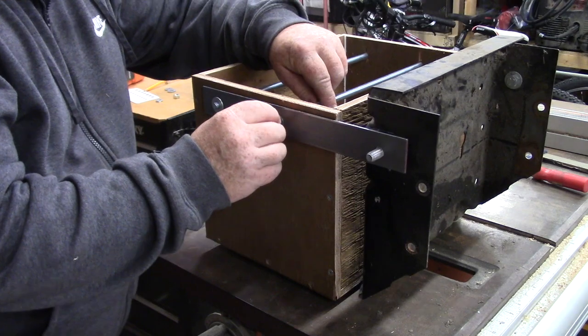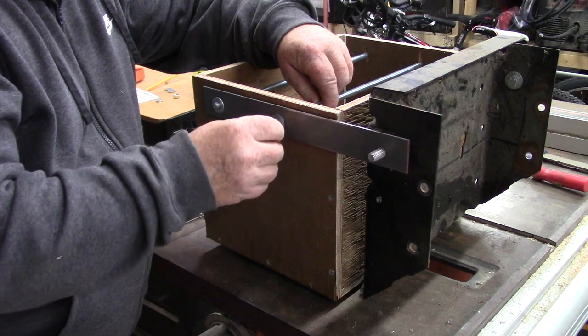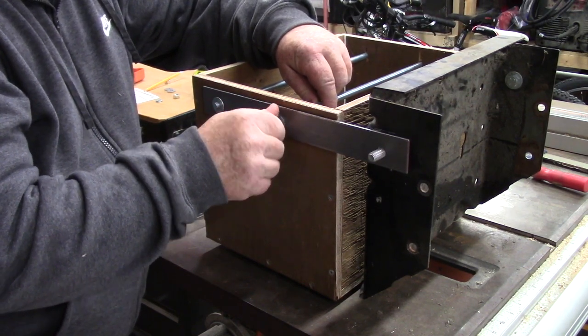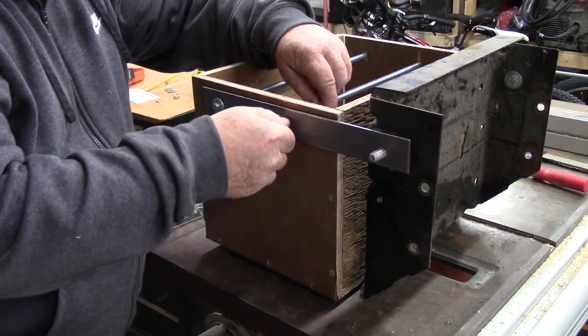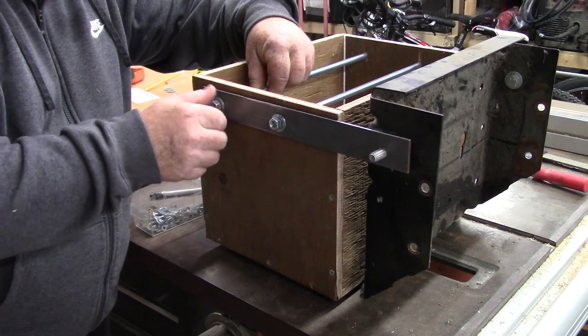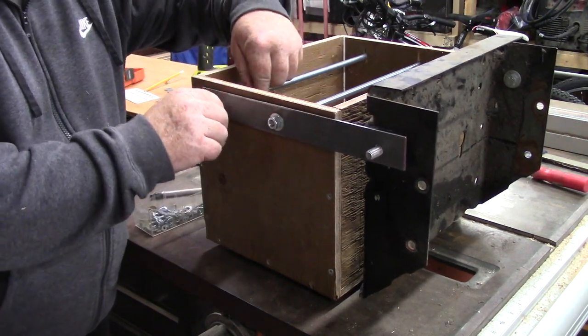Since we've got that set up, I'm going to try to get the nuts on. We cut this threaded rod, so you might have to mess with that a little bit to get everything together. Oh, it's pretty good.